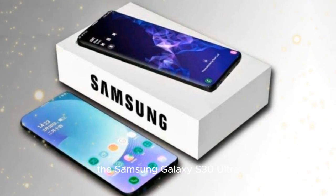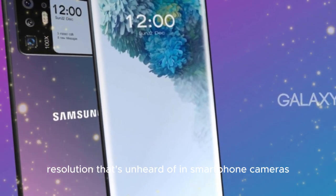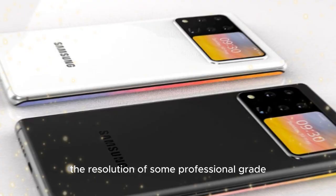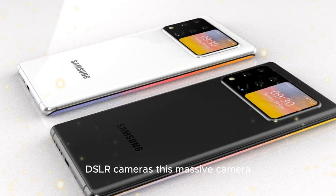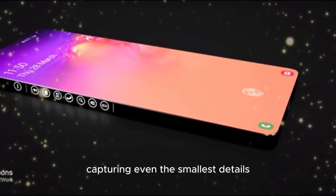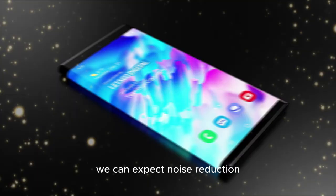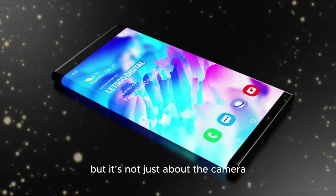The Samsung Galaxy S30 Ultra is set to feature a massive 400MP camera, a resolution that's unheard of in smartphone cameras. To put that into perspective, that's more than twice the resolution of some professional-grade DSLR cameras. This massive camera sensor will allow for unparalleled zoom capabilities, capturing even the smallest details with stunning clarity. And with advanced image processing, we can expect noise reduction and artifact correction to be virtually non-existent.